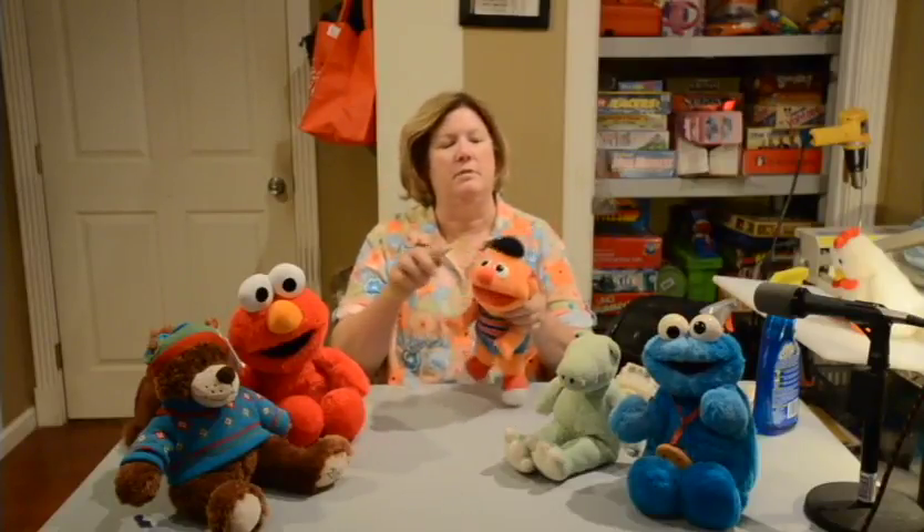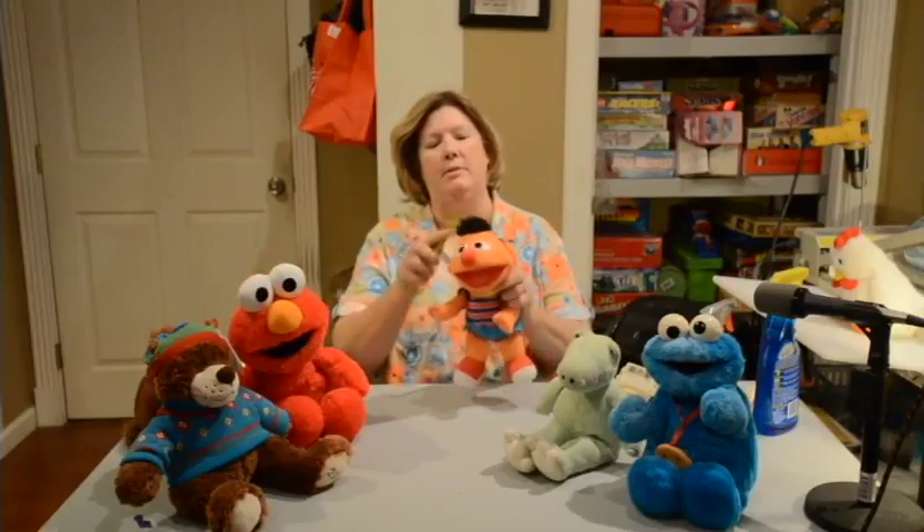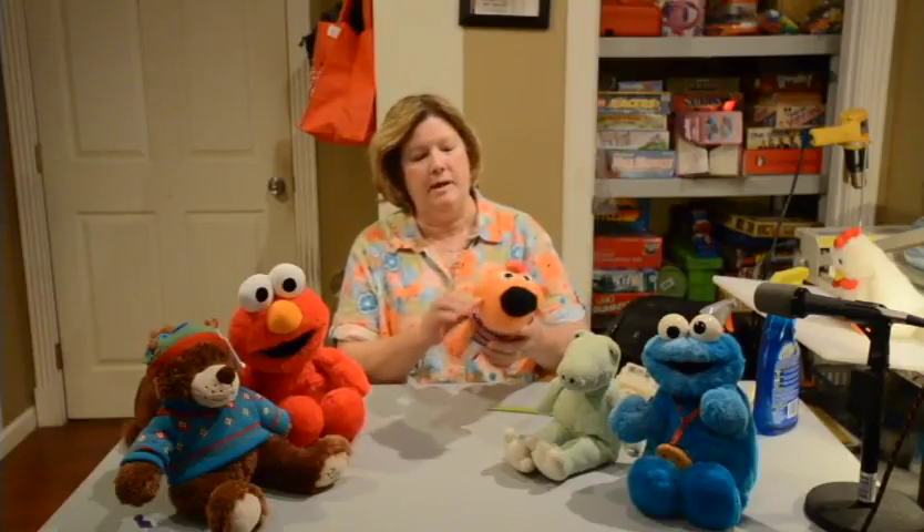I'm going to start with this little plush Ernie right here. Sometimes when you get them, their hair and their top hair doesn't look the greatest, but I've got a little comb thing I picked up at the grocery store that you can use to kind of pull some of the little fuzzes out and make him look cute again. Always look them over really carefully and make sure they are clean and ready to go.